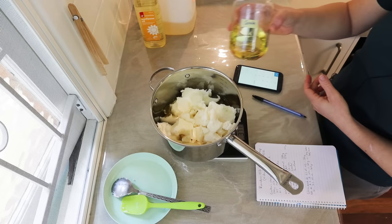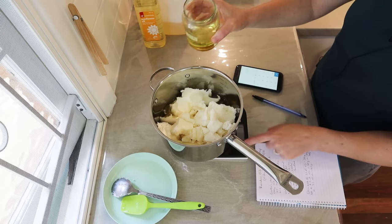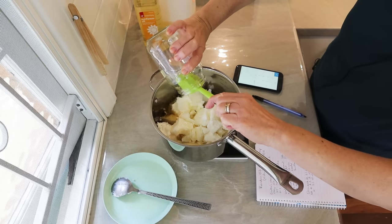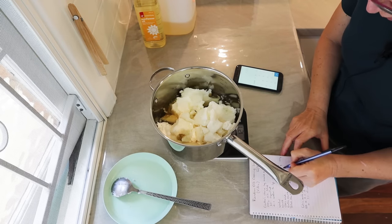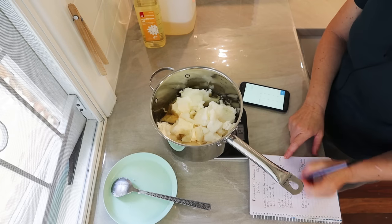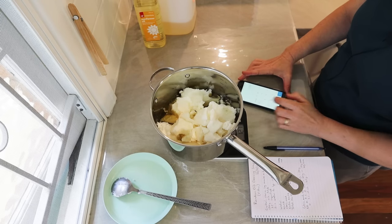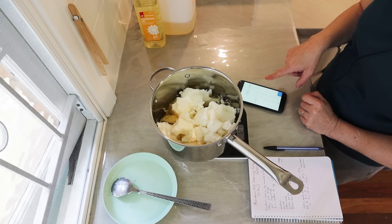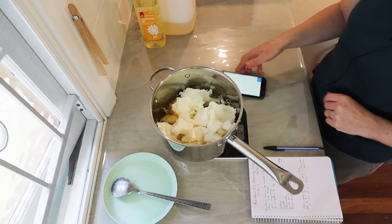We've definitely got enough space left for all the canola oil, so I'm just going to put all of that in, zero the scale, and tip it all in to see how much it comes to. That was 127 grams of canola. So the running total is now 1248 grams. We want 1500 total, so subtracting 1248 from 1500 tells us we need 252 more grams of oil.